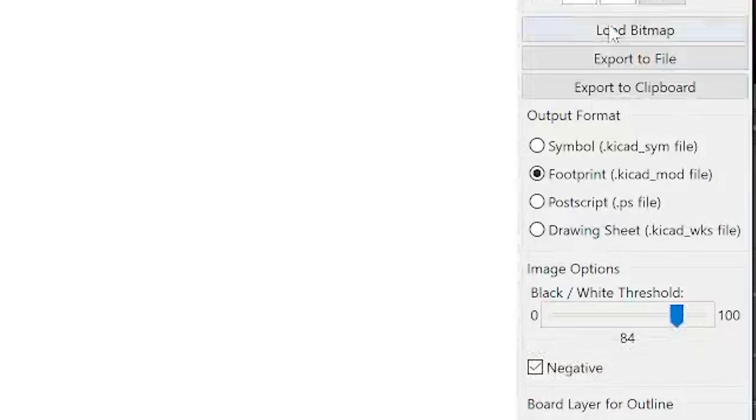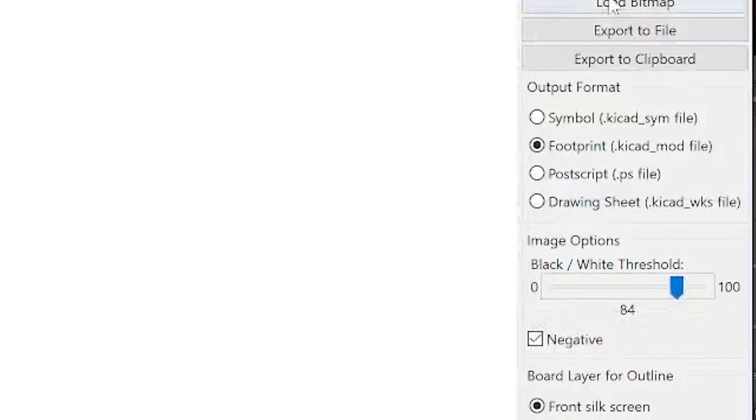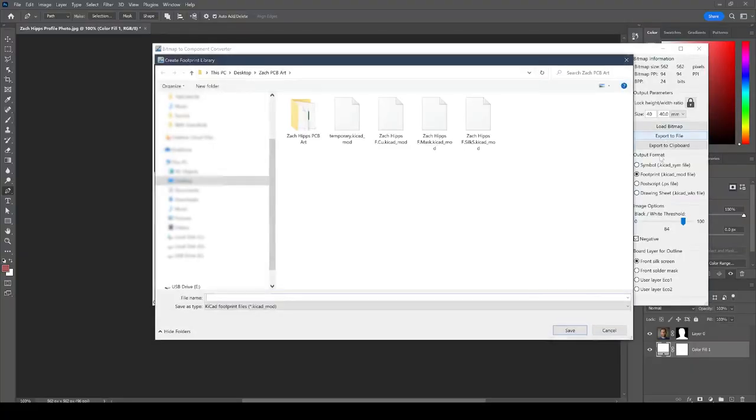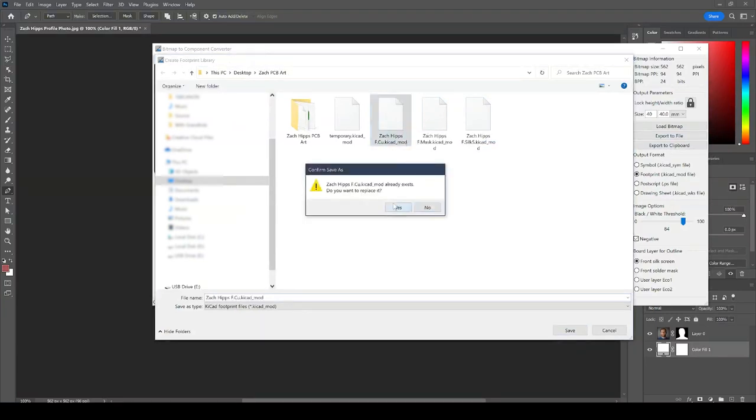Once you've selected the right threshold value for your image, go to the output format and make sure that the footprint PCAD mod file is selected. Then go down to the board layer for outline and select Front Silkscreen. The layer we're working on now is actually our front copper layer — unfortunately KiCad doesn't have an option for front copper, so we select Front Silkscreen and then export to file. I'll name this file Zach_Hips_F.CU, which stands for front copper.